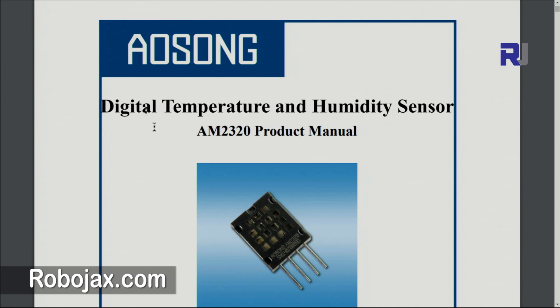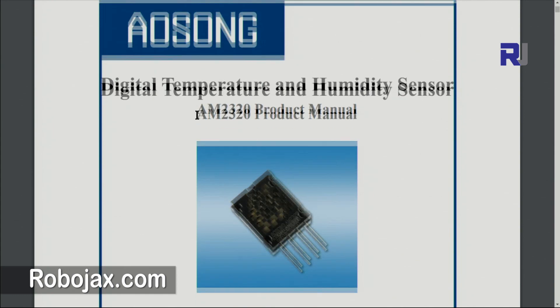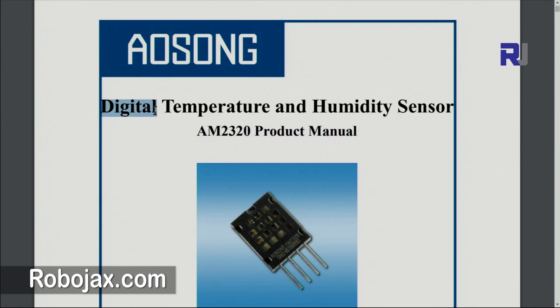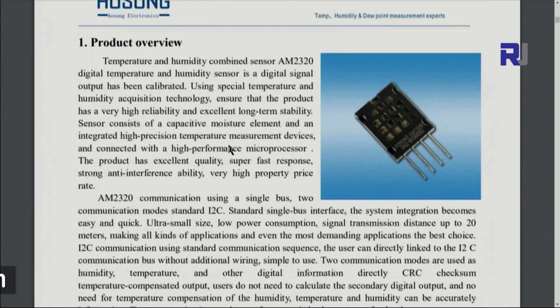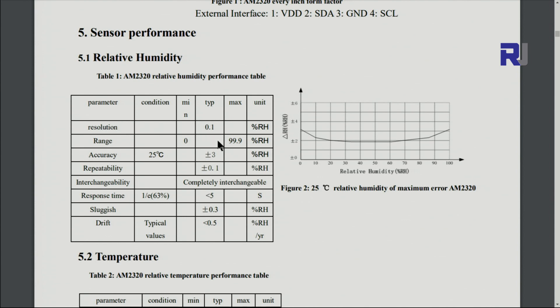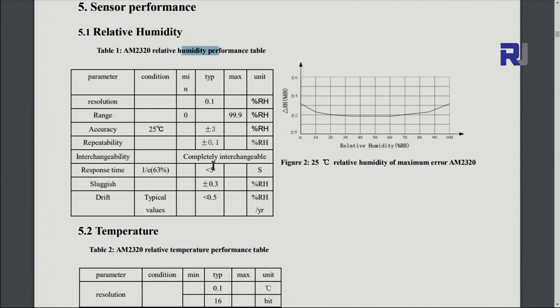Let's have a look at the datasheet. The sensor is made by Aosong and covers humidity and temperature. The type of communication is digital using I2C. The humidity resolution is 0.1, and the range is from 0 to 99 percent relative humidity. The temperature condition for relative humidity measurement is 25 degrees Celsius, with accuracy of plus or minus 3 percent.